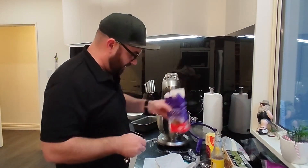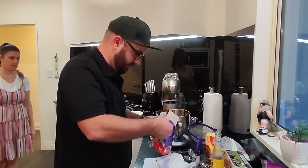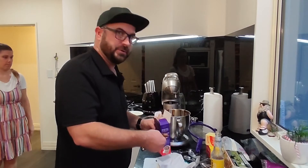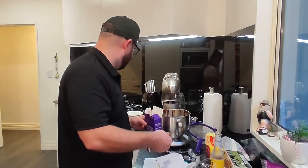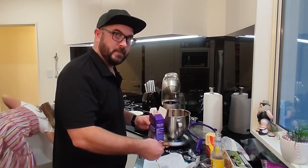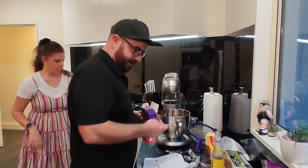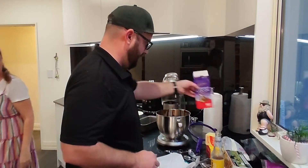Now it wouldn't be a chocolate cake if we didn't add some cocoa. So we get to cook — it's everywhere. I've got too much cocoa. We'll just double the cocoa in anyway, that'll be fine. Now those are yucky so they go in there.